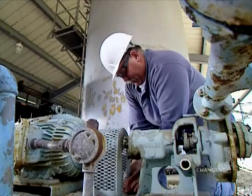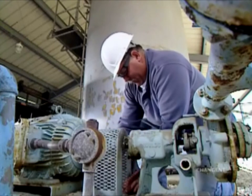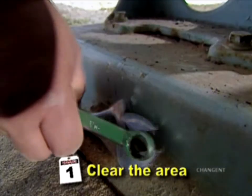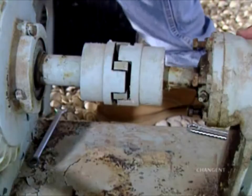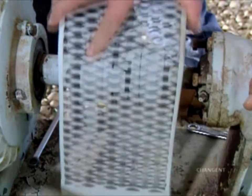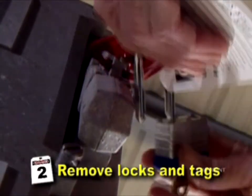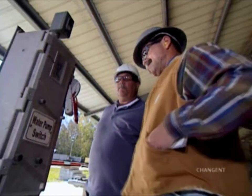Once work is complete, the lockout tagout procedure moves to proper start-up. First, be sure all work areas are clear of personnel and tools. Reinstall all removed safety guards. All locks and tags can be removed in the order applied or as individuals complete their assigned tasks. The final lock and tags should be removed by the operator.